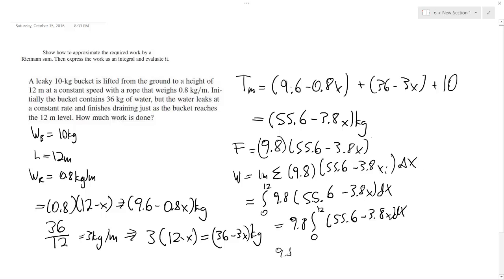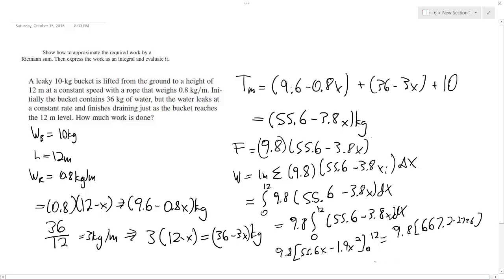Evaluating the integral, we get 9.8 times [55.6X minus 1.9X²] from 0 to 12, which equals 9.8 times (666.67 minus 273.6). Simplifying this down, the final answer is approximately 3,887 Joules.